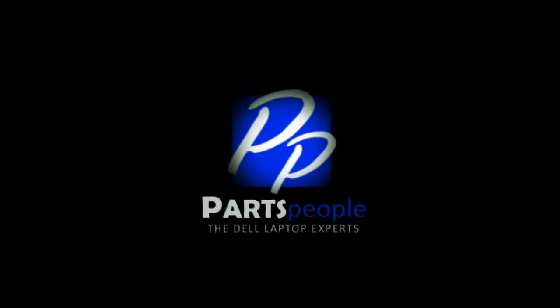Thank you for using Parts People for your video tutorials. I'll see you next time. Bye.